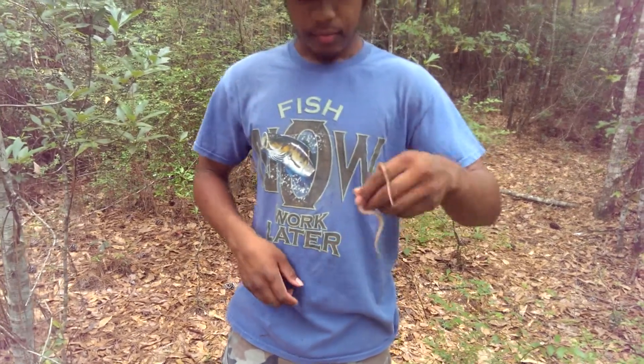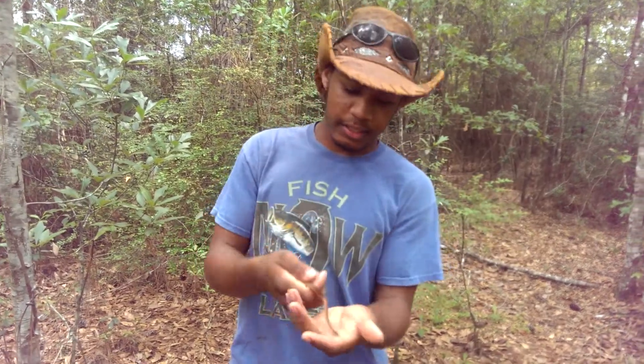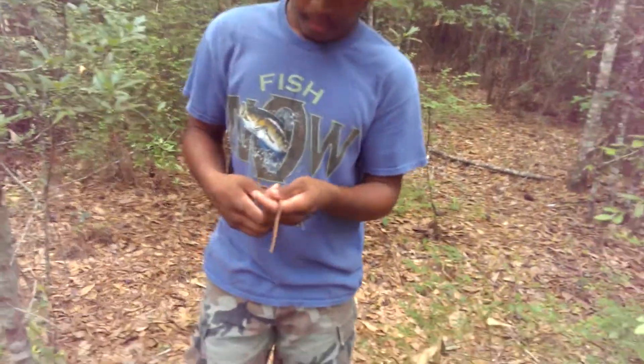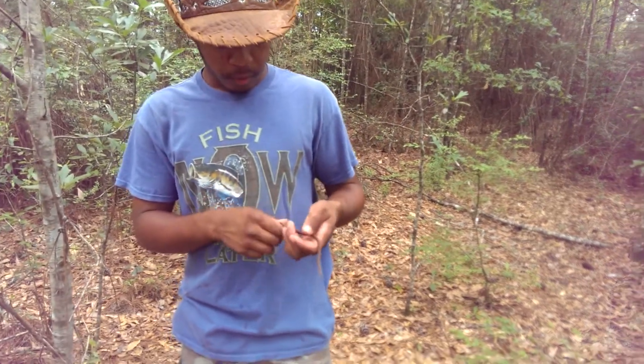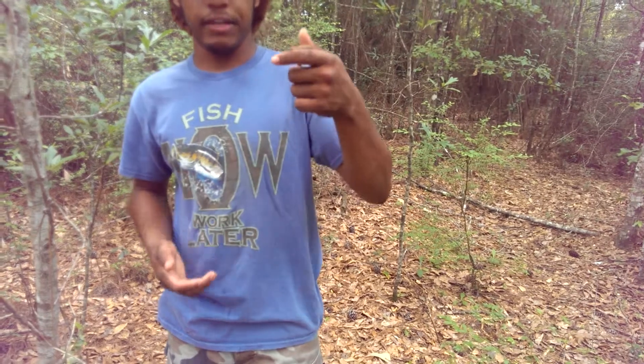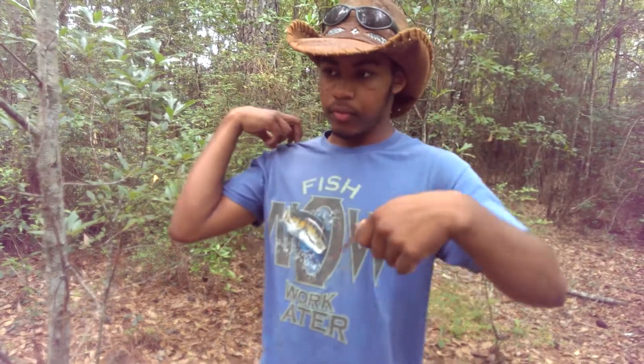And believe it or not, this is actually a fully grown specimen. This thing is probably around six inches long. There is a rumor that there has been one recorded up to two and a half feet long, and I think I've seen a picture of it too — it was on a pier and someone was holding it up at the end of a fishing rod.